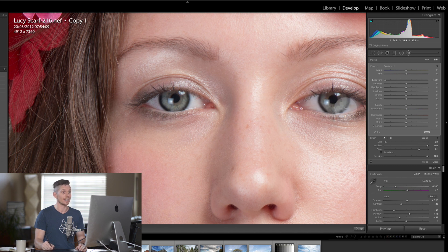In Photoshop this is basically dodge and burn. I'm also going to do the actual pupil itself. Obviously that's way too much, so we're going to bring the exposure back to zero because what we want to do is take the shadows and darken the shadows, and also darken the highlights.